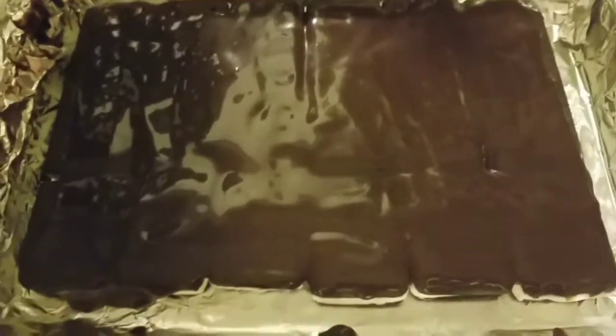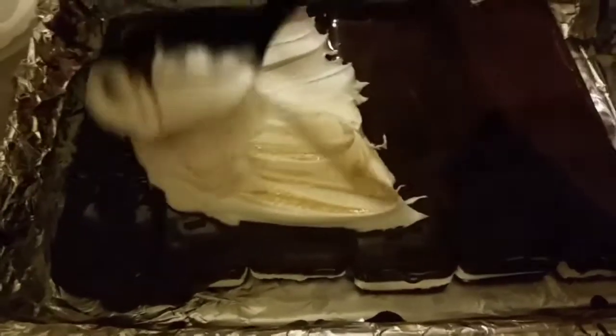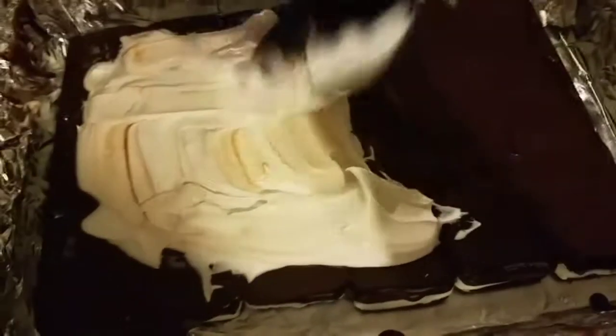Now you're gonna take your whipped cream and spread it all over the top. We're smoothing it on using the same spoon we used with the chocolate because I want that little creamy marbled color — you see those little chocolate streaks? That's pretty cool. The original video said to put it in the fridge to freeze the chocolate first, but we're just gonna layer it all on so it freezes together.